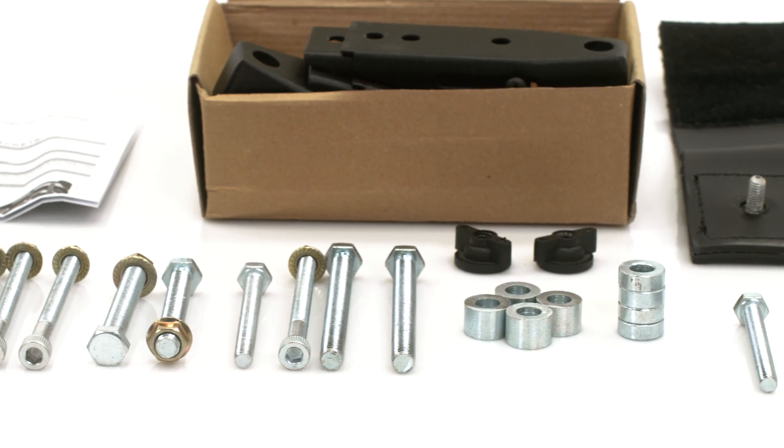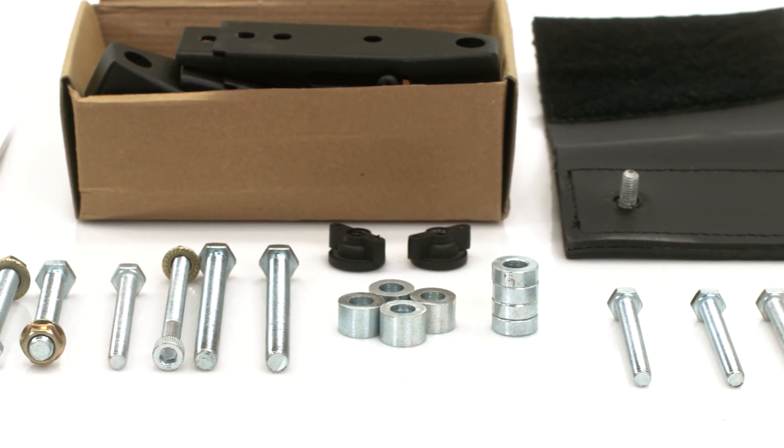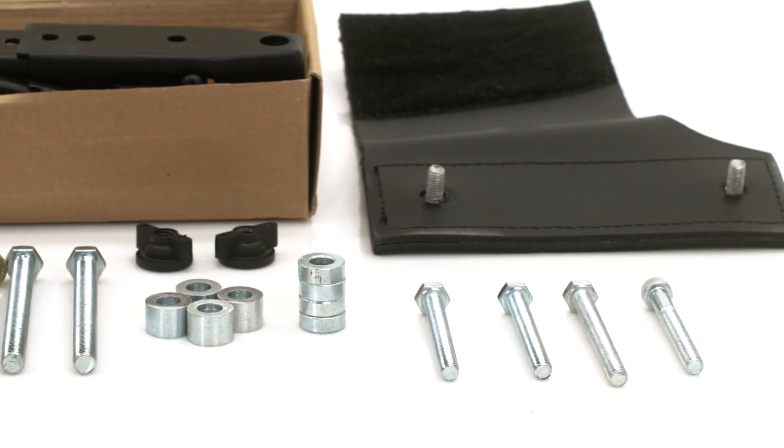The best part is we include heavy-duty mounting hardware for your Viking Bags, saving over $100 and the headache of finding the hardware that fits your bike.